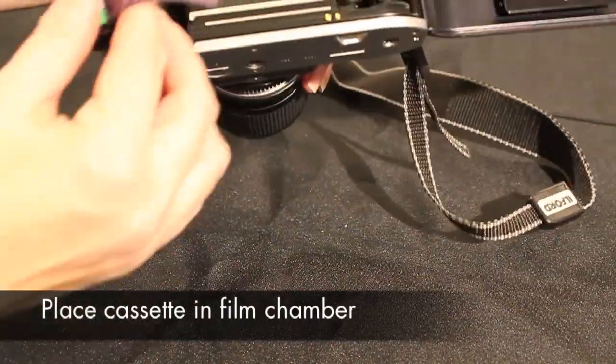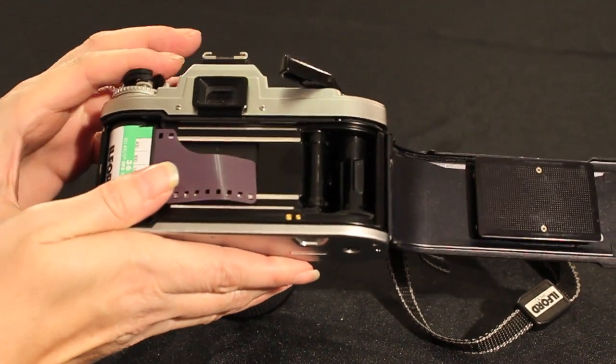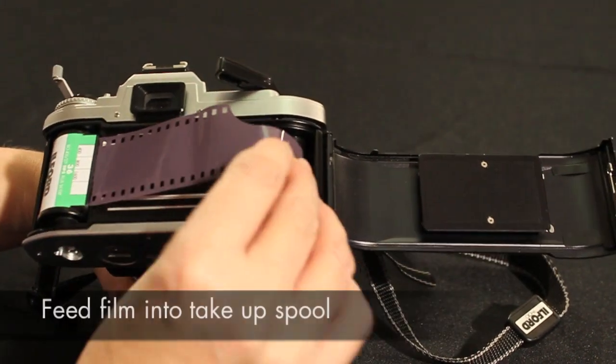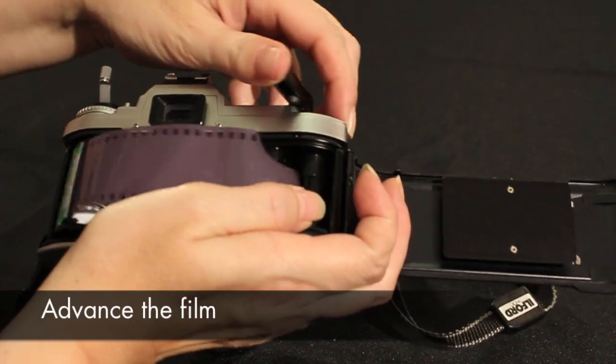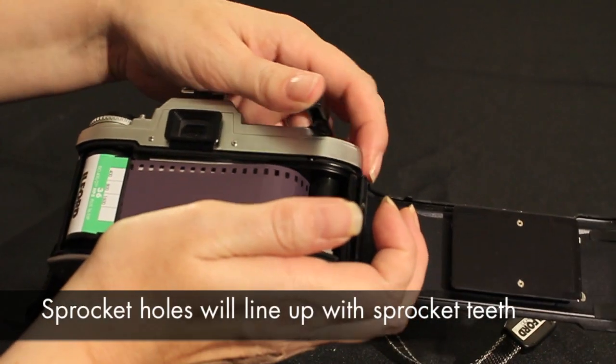Place your cassette in the film chamber on the left hand side. Push the rewind knob back down to secure the film in the chamber. Take the film leader across the film guide and feed into the take up spool. Advance the film using the film advance lever until the sprocket holes are engaged with the sprocket teeth. Now close the back of the camera.